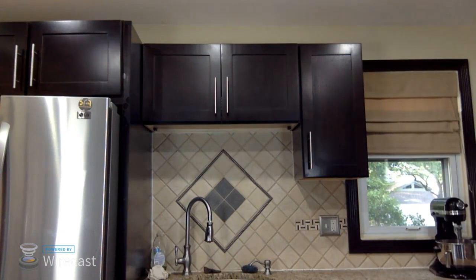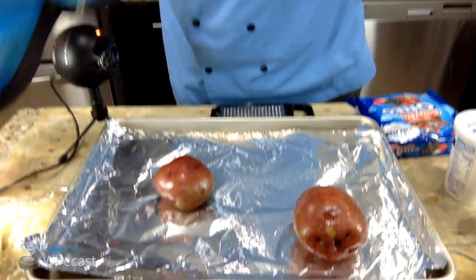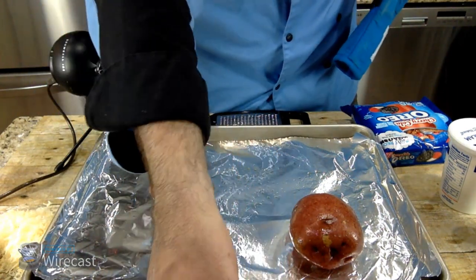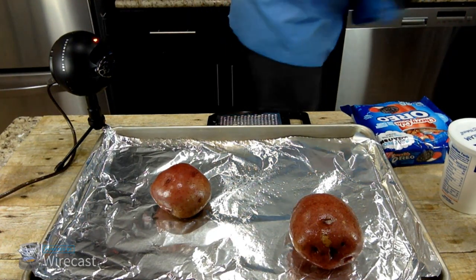I'm going to actually pull them out right now because it's only a couple seconds left on the timer. We have to use the oven glove. Here we go — I'll angle that down so you can see. This is what they look like right now — they've been baked one time. This is going to be a twice baked recipe, so just got to move some stuff out of the way.